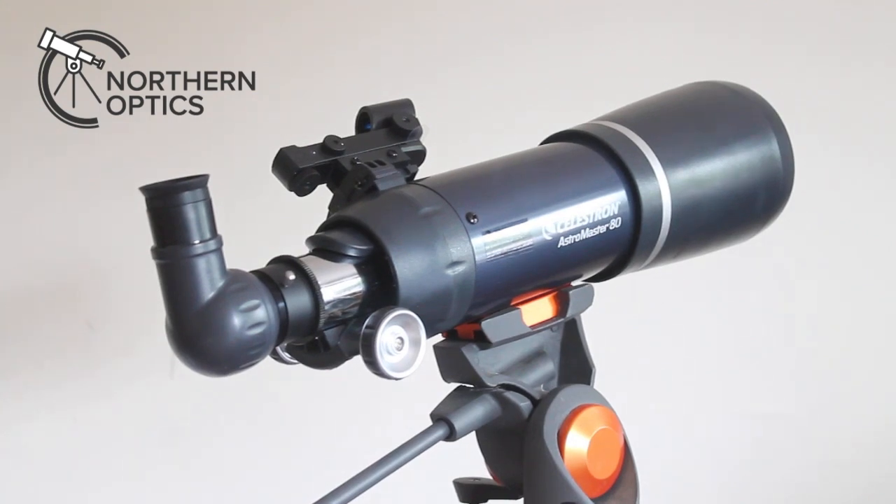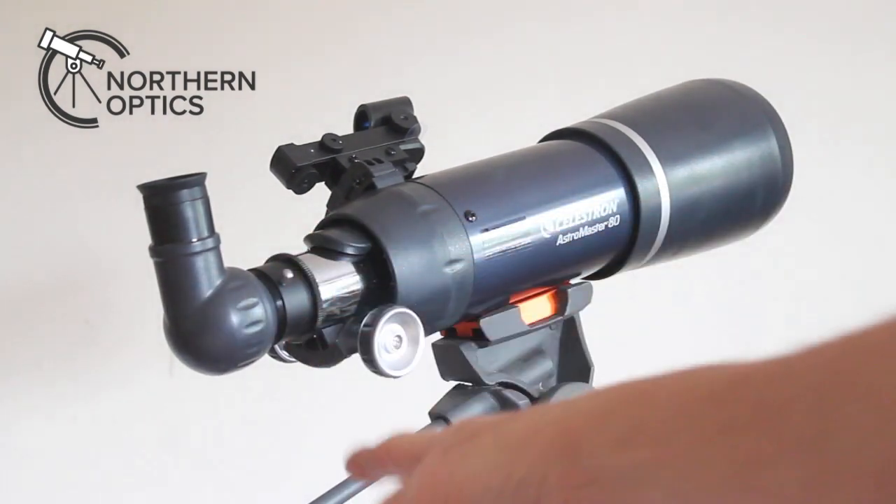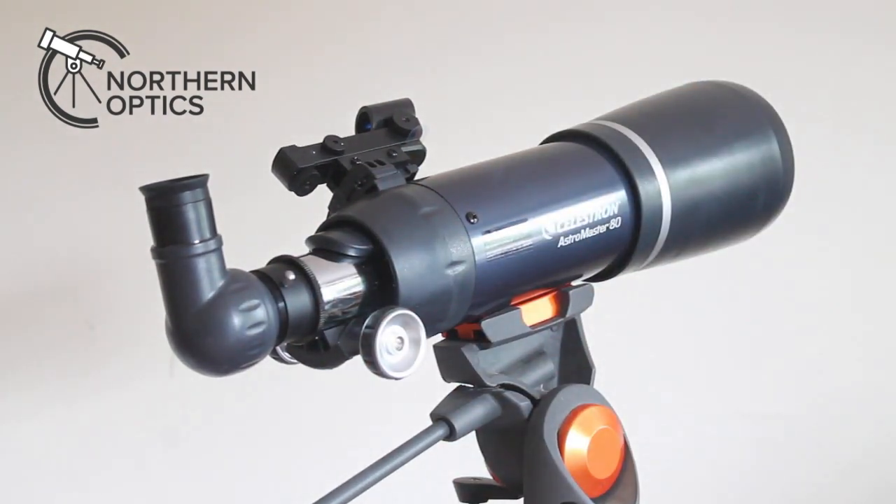It really is a versatile instrument. I'll go into a little bit more detail in another video, but there is a T-thread there so you can put a DSLR camera on and it becomes a 400mm f5 telephoto lens. If you put this on an EQ mount that will give some spectacular deep space images with a long exposure.